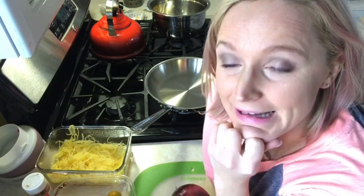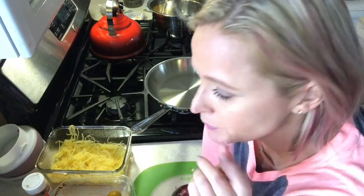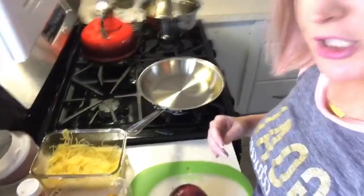Hey guys, for those of you who saw my spaghetti squash post and asked how I did it, I decided to show you because I need to eat lunch and I was going to throw it together again. It's so super easy, I thought might as well do this live.